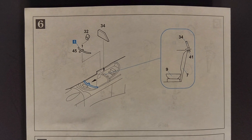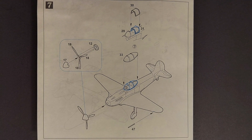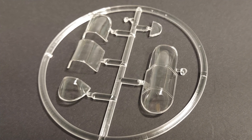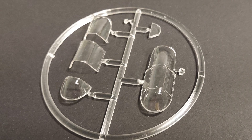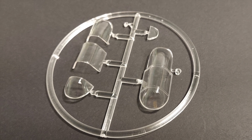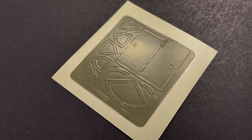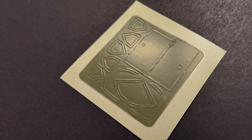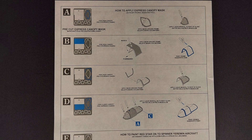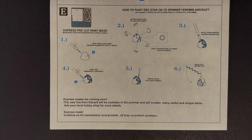Step six has you mounting the gun sight and the armored glass behind the pilot. Step seven covers assembling the prop, installing that along with the pitot tube and the cockpit transparencies. The transparencies look great — the clarity is nice and they're crisply molded. They fit perfectly into place and I love the option to pose the canopy open. The kit does come with canopy masks, though these particular masks look a little on the old side. There are also masks for the red star on the spinner for one of the painting options.